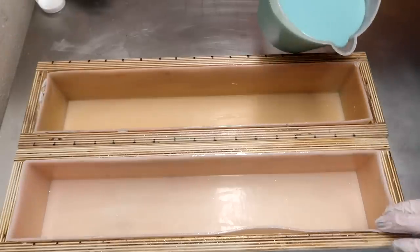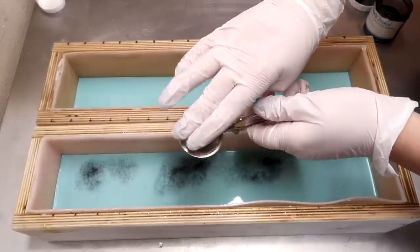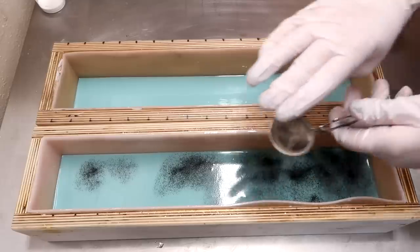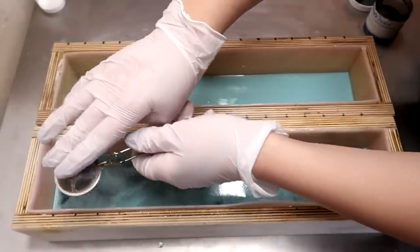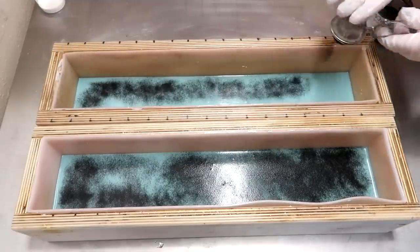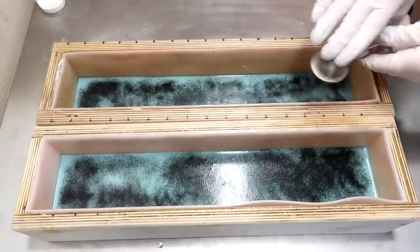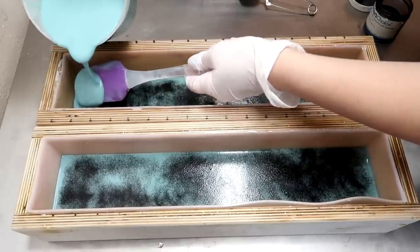Let's pour a little bit of our mixture into the molds, just enough to cover the bottom. Now in my mini tea strainer, I have a little tiny bit of activated charcoal. Whenever you use this for a mica line or something, you have to make sure that you press very, very gently because it's very fine — it comes out really quick. Just going to put a whole line all the way down both of these soaps. Not a very thick one, but definitely one that will be visible when the soap is cut.